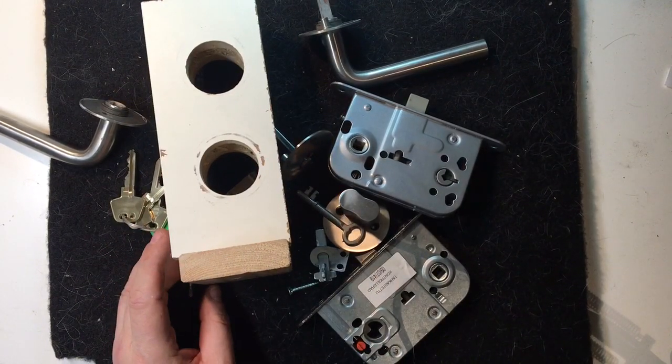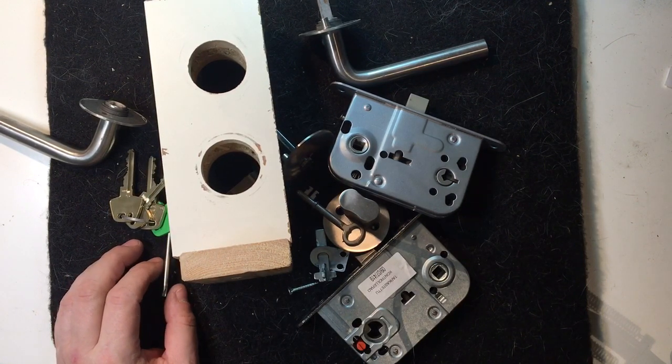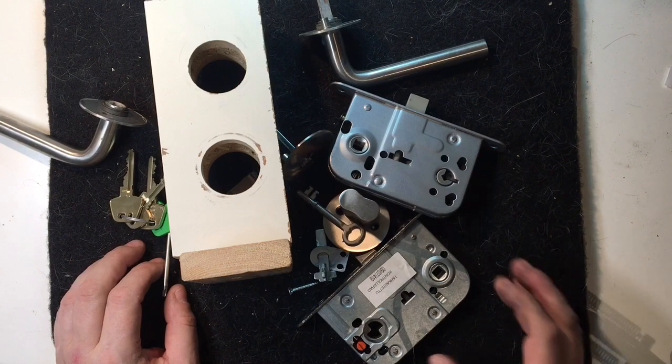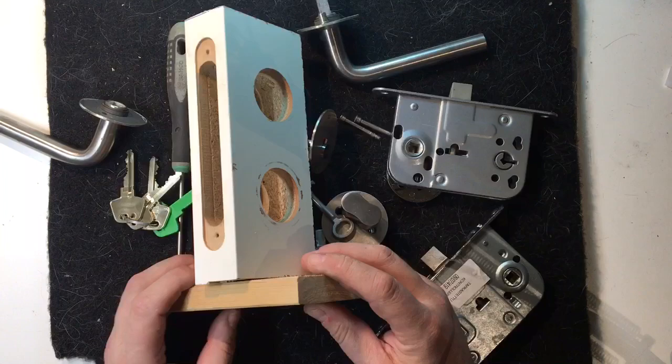Hi! Welcome to another episode of the Ruko School. This one is called the interior door upgrade. It's not much of a security upgrade, but we put a Ruko lock in it, so I guess it's an improvement anyway.